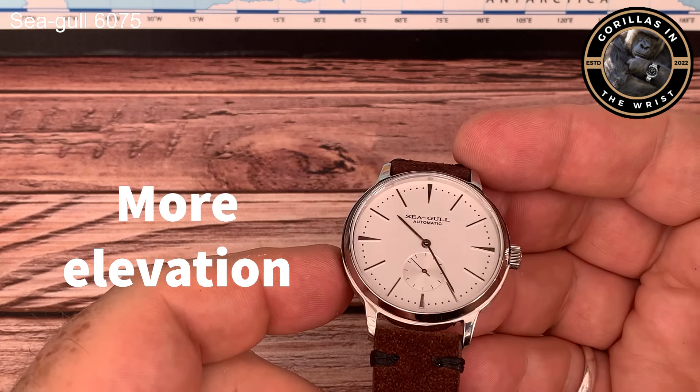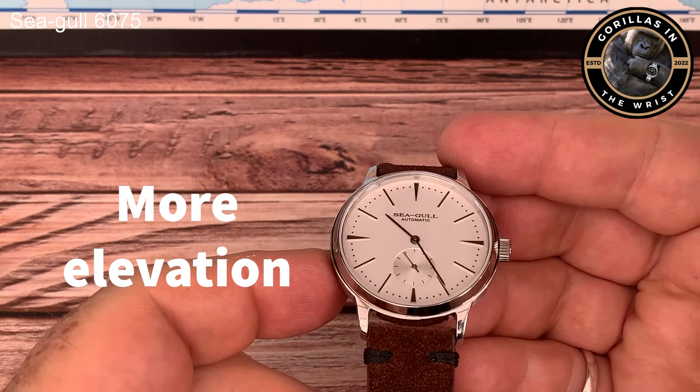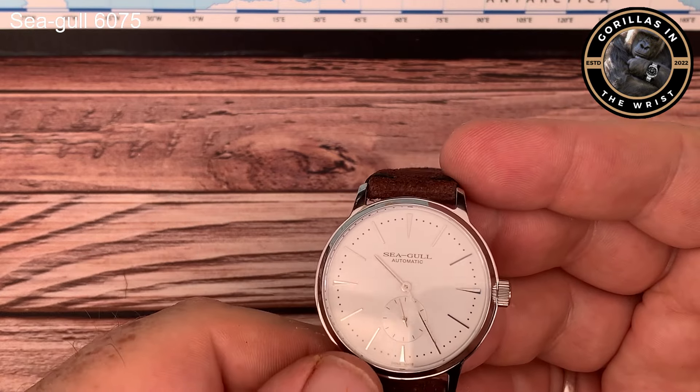Sorry, this wasn't supposed to be a strap show - but that's the way it turned out. I hope you enjoyed it. Have a good weekend. Take care. Bye.